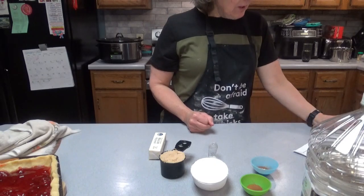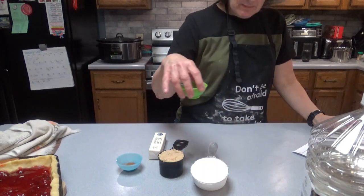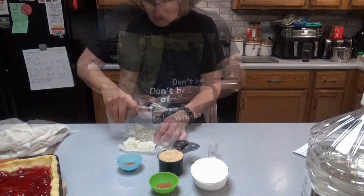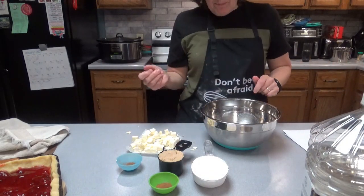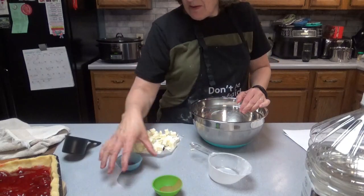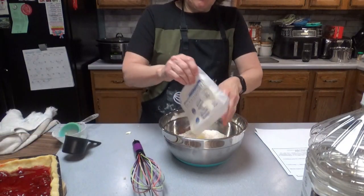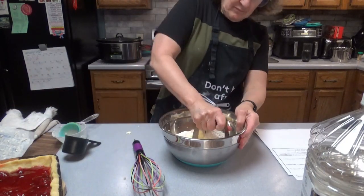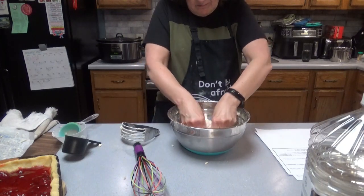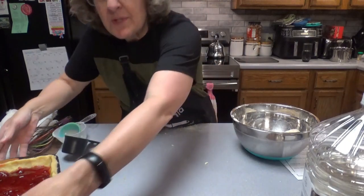Next you'll need one cup of all-purpose flour, one half cup of brown sugar packed, one half teaspoon of nutmeg, one half teaspoon of cinnamon, and one half cup of cold unsalted butter. Let's cut the butter into chunks, then mix the flour, brown sugar, nutmeg, and cinnamon together in a bowl. Go ahead and cut the butter in, then sprinkle the crumble topping on top.